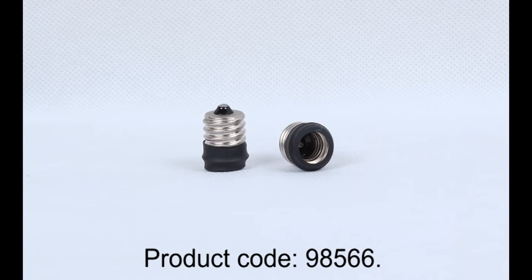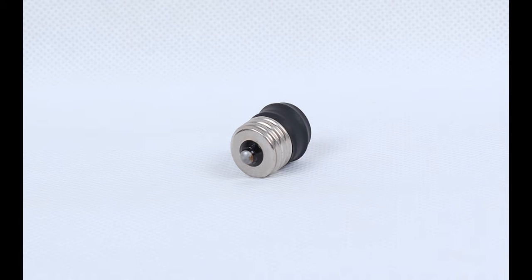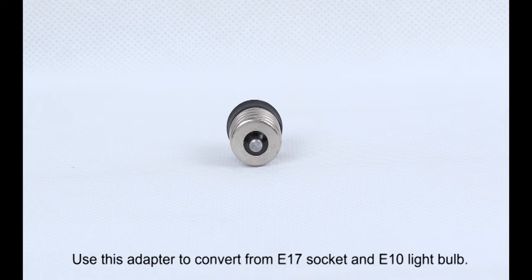Product Code 98566 E17 Male to E10 Female Converter. Use this adapter to convert from an E17 socket to an E10 lightbulb.